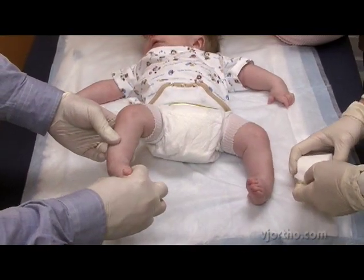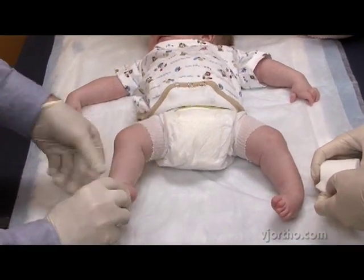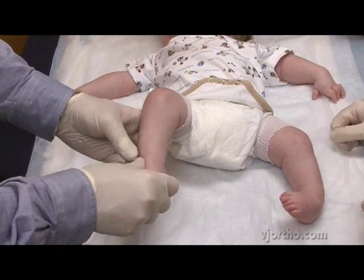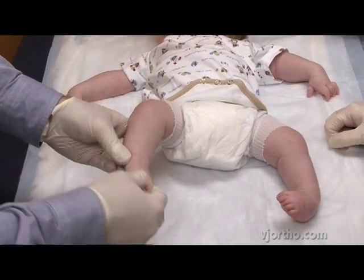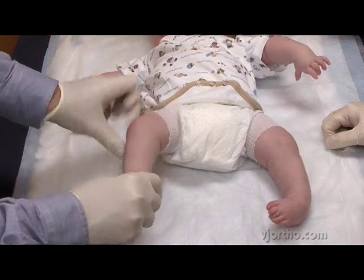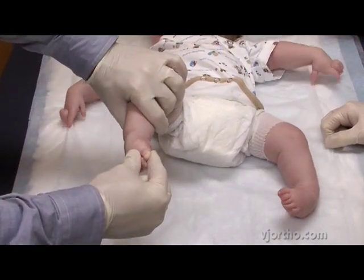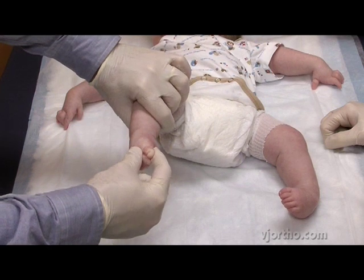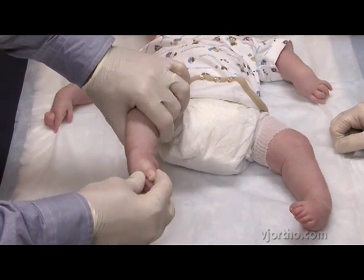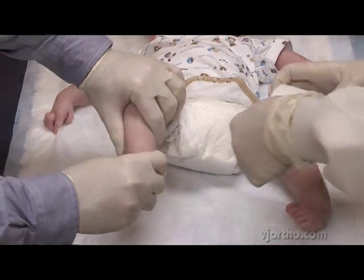So the first cast that we use, we supinate the foot. The point of that first cast is to correct the cavus, or the high arch, which is mainly in the first ray. We do a few seconds to a minute of manipulation each week. The first cast will be applied today with the foot in the extreme supinated position, with our index finger underneath the first ray to help correct the cavus deformity.